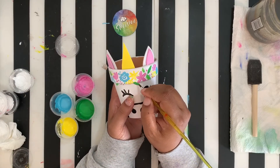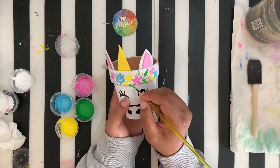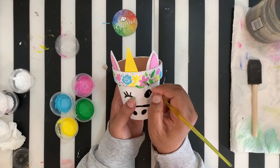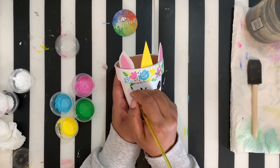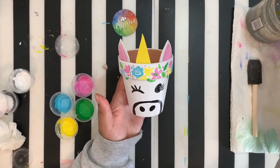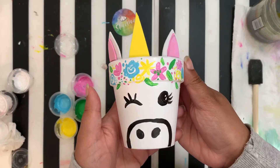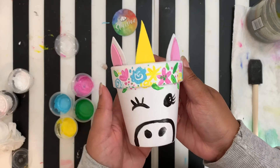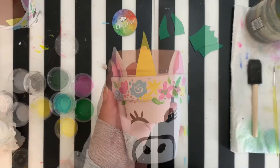With the green, go in and fill any gaps. With that, we are complete with our unicorn planter — good job, guys! We're going to go ahead and continue on in the video with our dragon, so stay tuned for that.